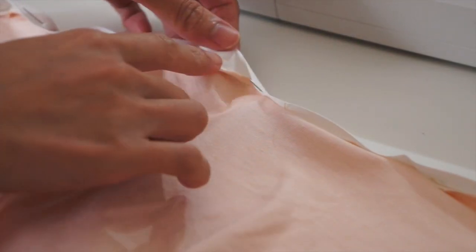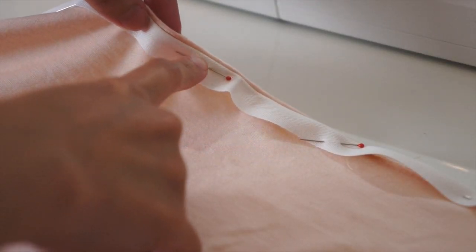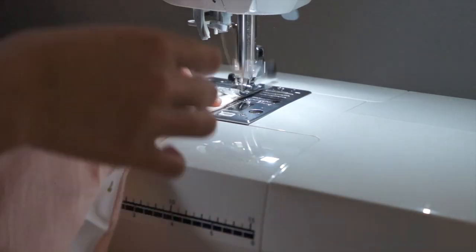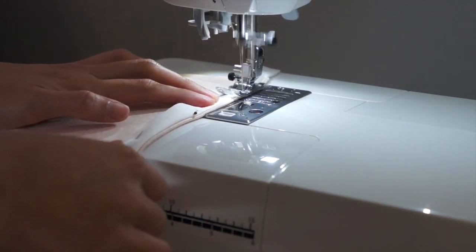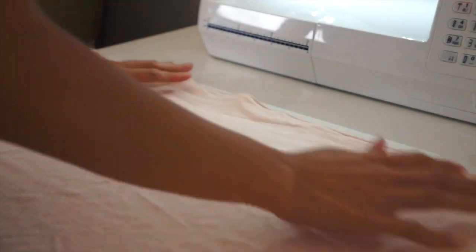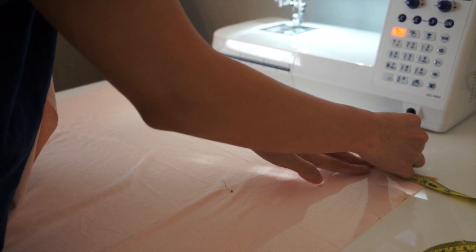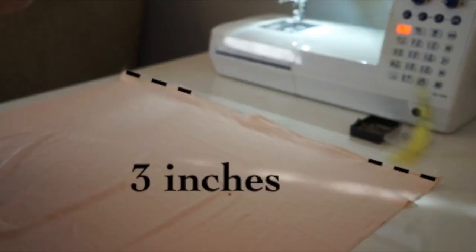I'm going to fold it inwards to hide the raw edges and sew it right here on the edge. Now turn your fabric facing up, measure from the corner three inches in, and I'm going to do it on the other side. This is going to be the shoulder seams of the dress.